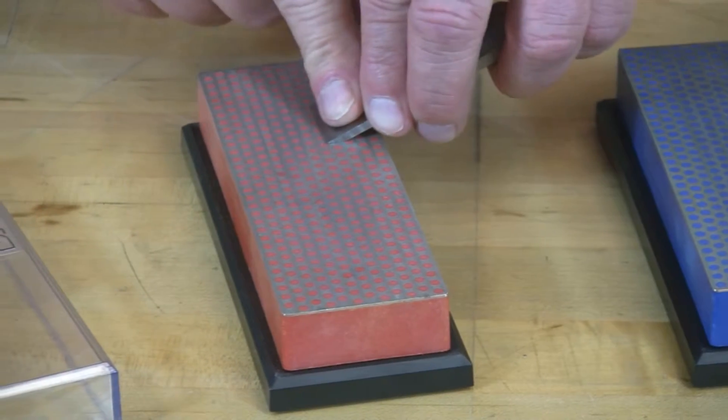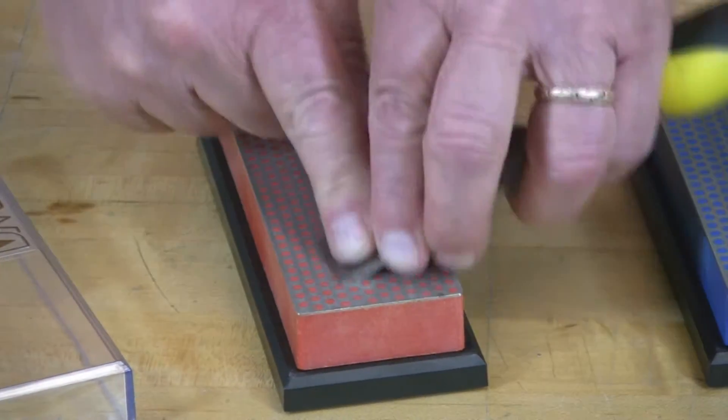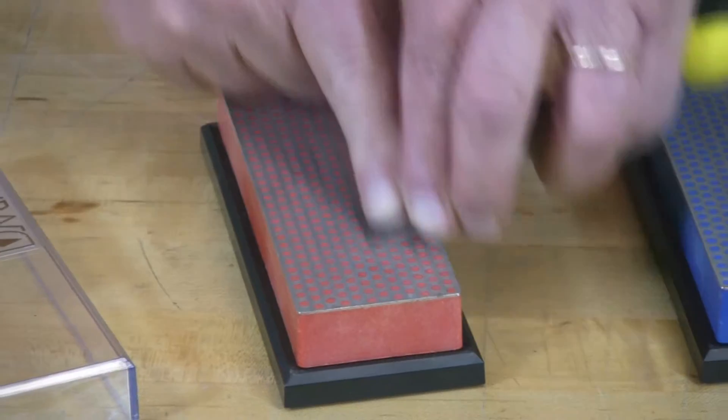Same thing — just match that flat bevel to the flat diamond surface and stroke back and forth.